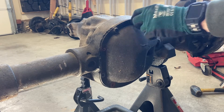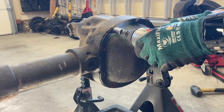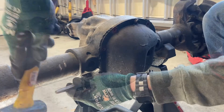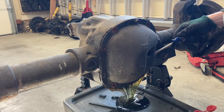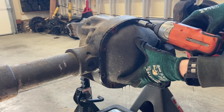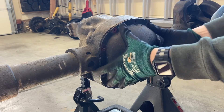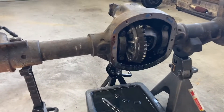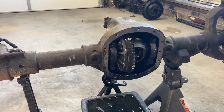Another tip is leave one of the bolts loosened but halfway in. That way when you break this seal here, it doesn't fall and make a bigger mess. So that's mostly drained out. I sprayed a little brake cleaner in there too, just to help clear things out. We'll leave that open over the oil pan for now.